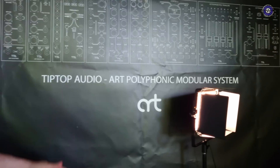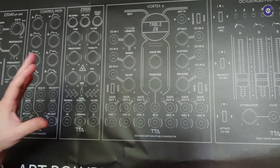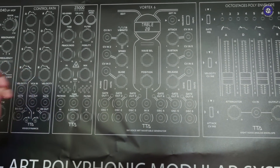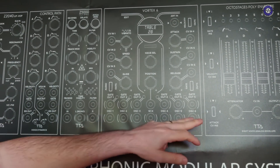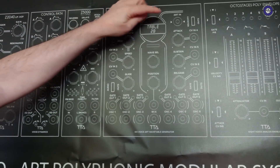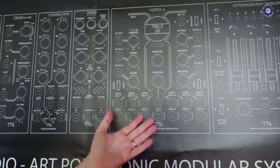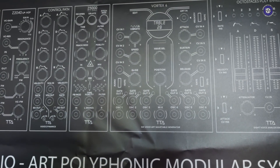So what we did is we made this — this is Vortex 6. Vortex 6 is kind of a clone of the PPG Wave 2.0 with 8-bit converters, the original ones from the 80s. It has six oscillators built in, and it has an ART in. So if I go from Octopus and plug in here, I'm going to have polyphony already available on these outputs. But once again, we said we have all these cables coming out — that's a lot of cabling. Let's start making fully polyphonic modules.